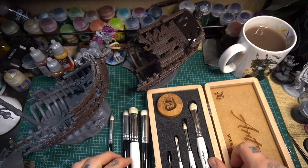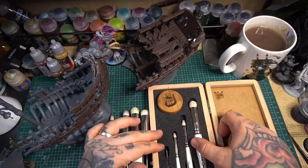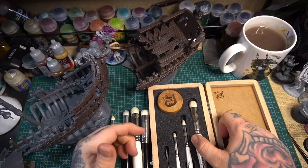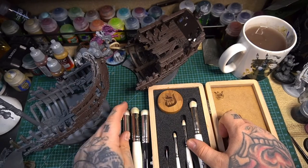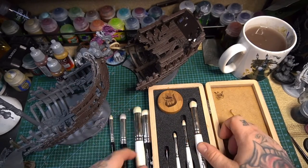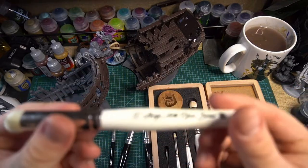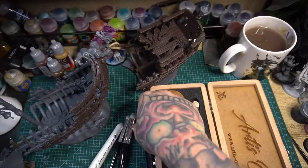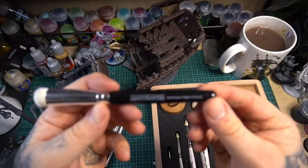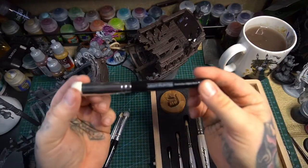Welcome to another episode of Fluff Hammer. Today we have a super important question that loads of people have been asking — not just myself but I see it a lot on the forums and on Twitter — and that is Artis Opus Series D versus the Army Painter Master Class brushes.